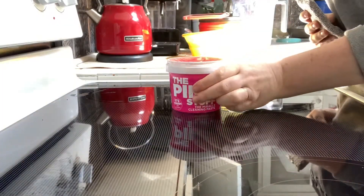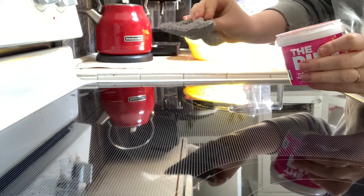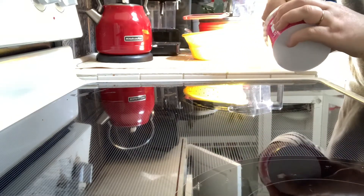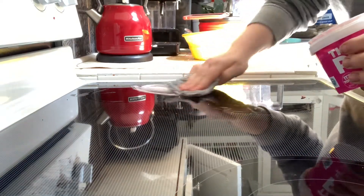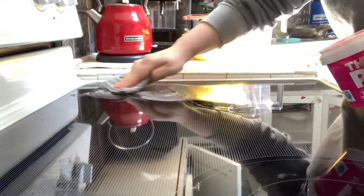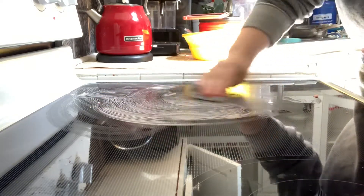I've got this jar here of the Pink Stuff, and the kit I got came with this metal scrubber. This thing is the best because it works to scrape things off but it is extremely gentle — it won't scratch glass or any kind of ceramic dishware that you have.